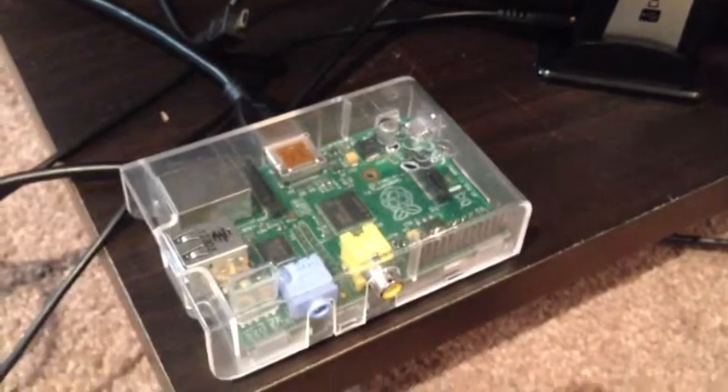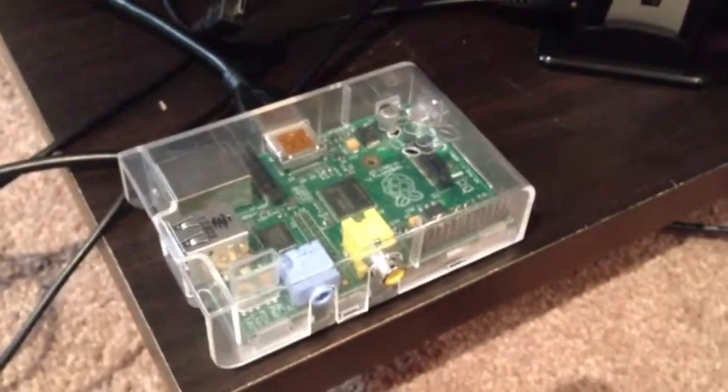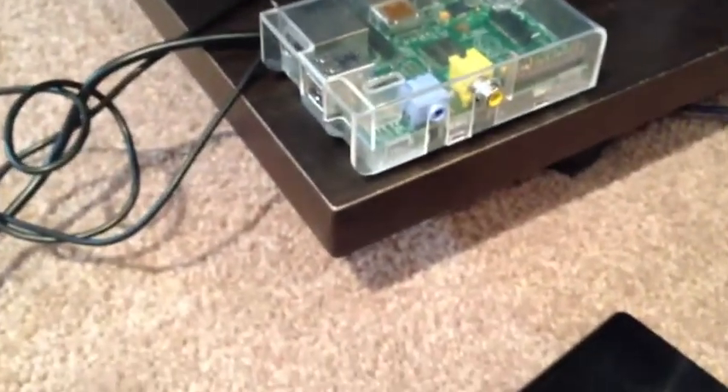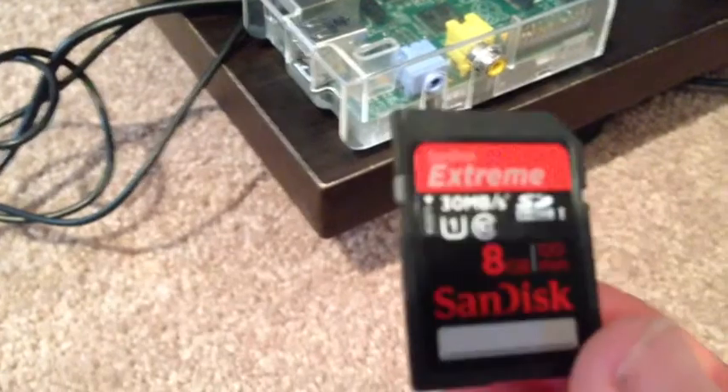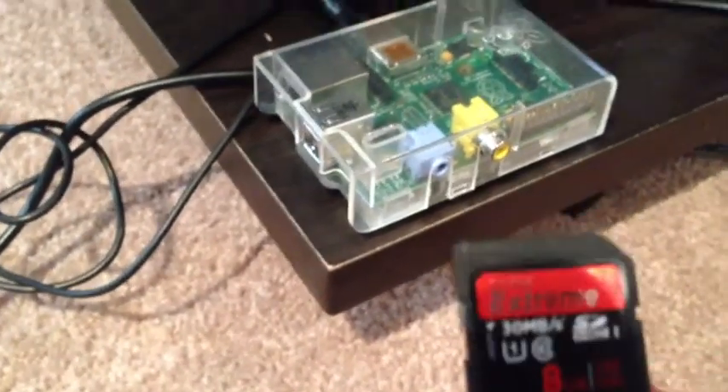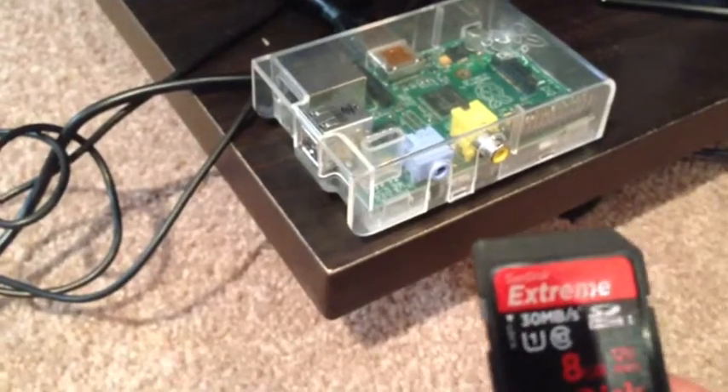So here we are with our Raspberry Pi. You can see I've got my USB hub here, my hard drive, and we'll need the keyboard to get it started on the first boot. I've got my preloaded SD card here, and I'm going to plug this all together and we'll do the first boot.